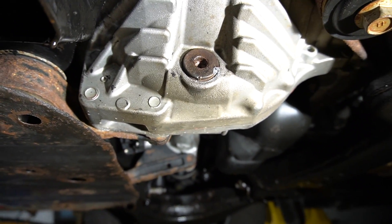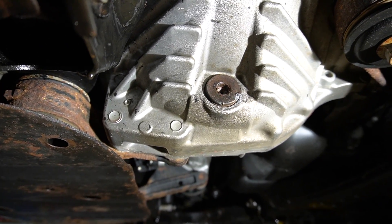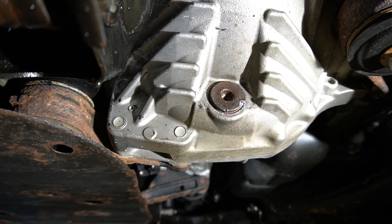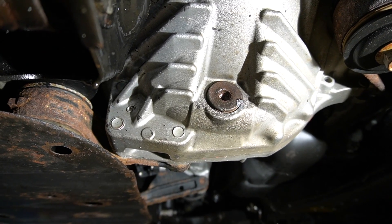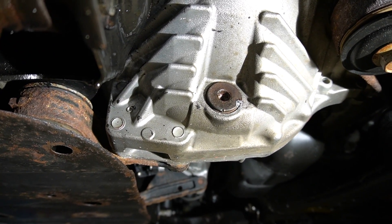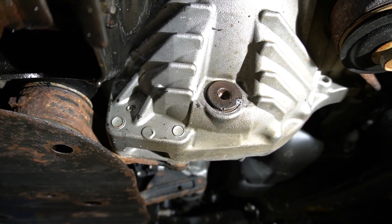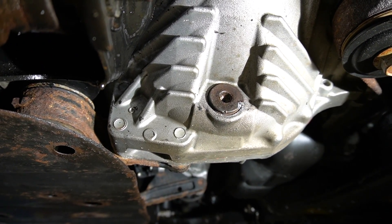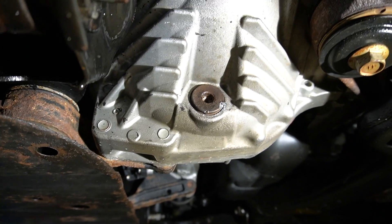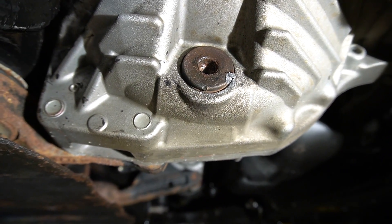I want to thank Valvoline for stripping that drain plug. The inside of it is all stripped — hexagonal. To remove it becomes a challenge. I'm not sure if they even replaced the gear oil, because the last time the gear oil was serviced on this front differential, according to the service records, it was done by Valvoline.